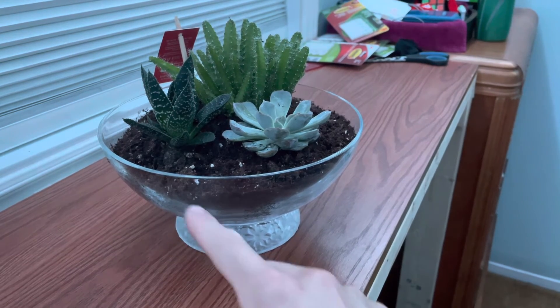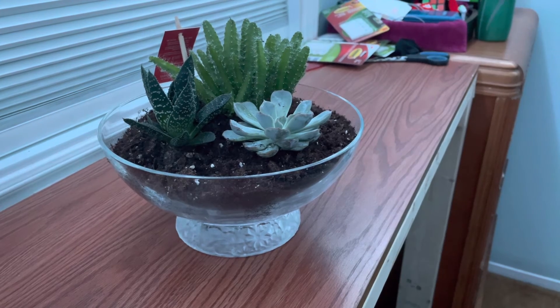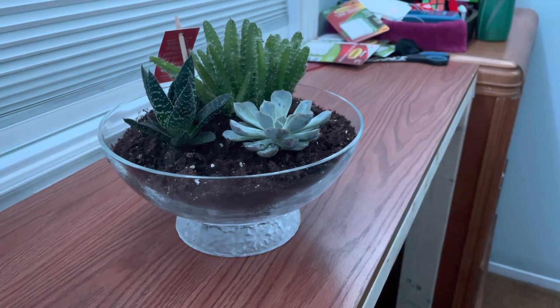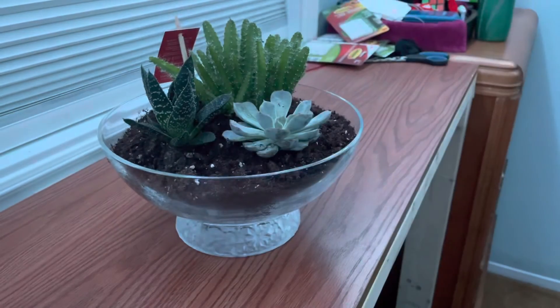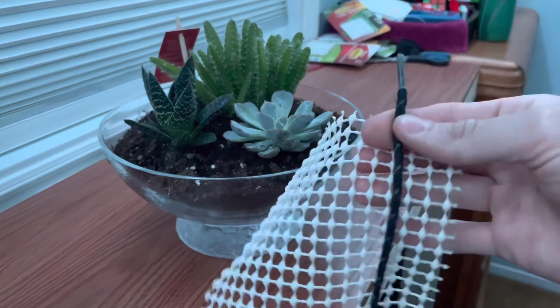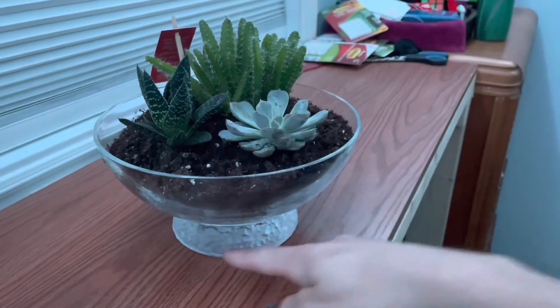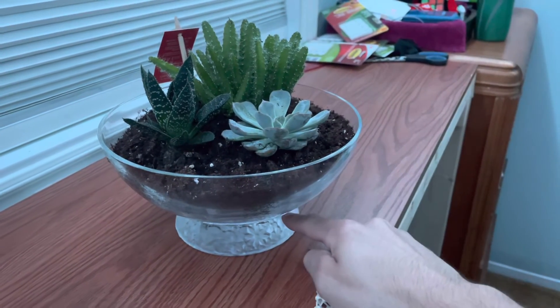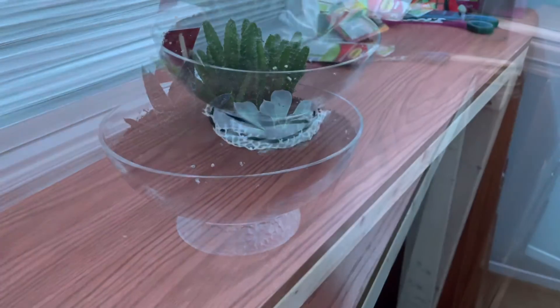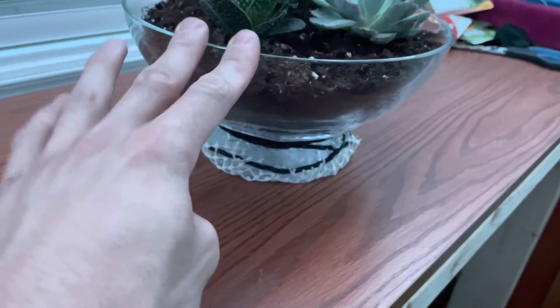I've cleaned up the edges, I've watered this, and I'm going to be placing this no-slip mesh. I'll be threading this string or shoelace through the holes to wrap it around the bottom. I'll show you guys when it's done — basically it won't slip.